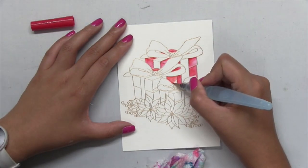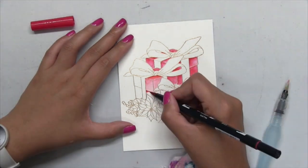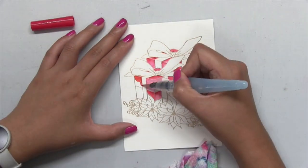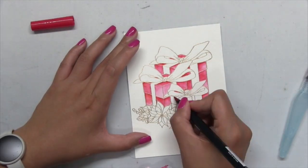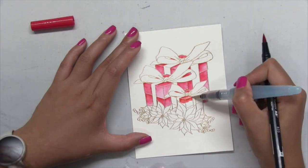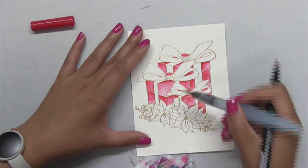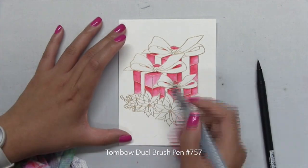These pens have water-based ink in them which makes them absolutely wonderful for watercoloring, and they have two tips — a felt tip side and a bullet tip side. I'm using the felt tip side and I really like them because they have a nice pointy edge so they make it really easy to get into these nooks and crannies. I'm applying color using the felt tip side and then taking a fine tip water brush to blend that color out to give my gift clusters a nice base color.